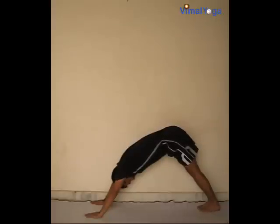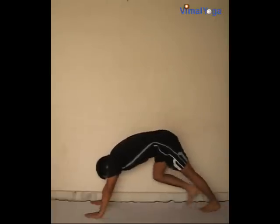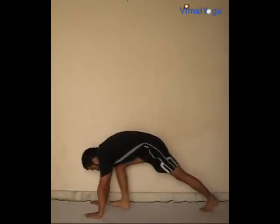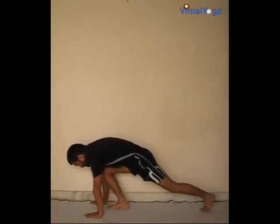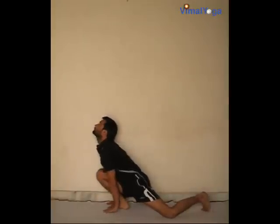Ashwasanchalanasana: bring the left leg backwards and touch the left knee on the floor. Place the right foot between the palms with the right knee touching the chest and lift your head upwards. Breathing pattern: inhale.